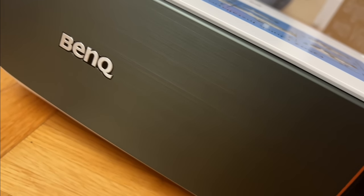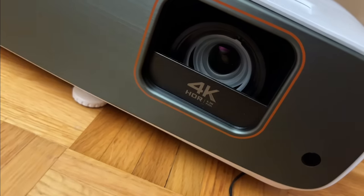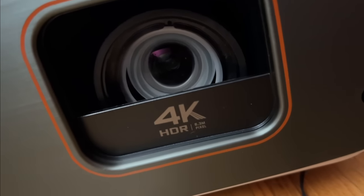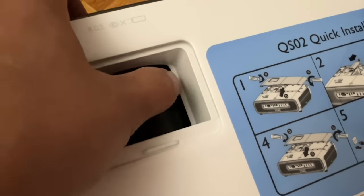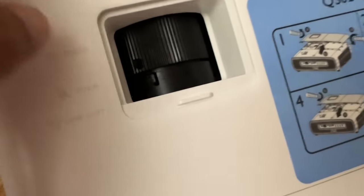At the front, you will see a very understated fascia with a lens cover on it. Let's open it up. You can see the 4K HDR 8.3 megapixel logo. As for the lens itself, there is a zoom, focus, and vertical lens shift.